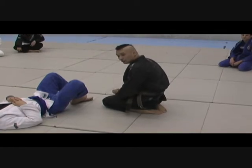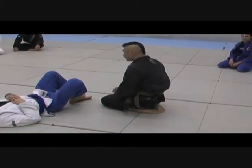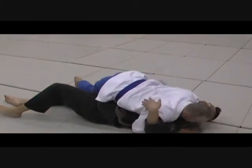Now what we're going to do is a counter to this. We're going to sit up as the person does knee-on. I'm just going to do this nice and slow while I talk. So everything is the same. We're going to march in the top cross side.